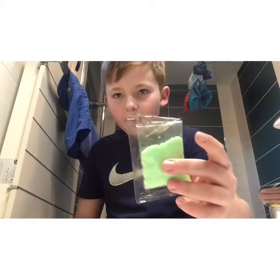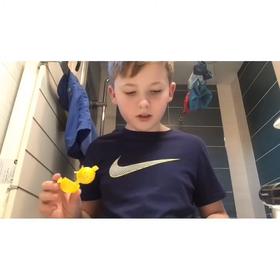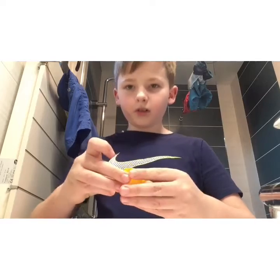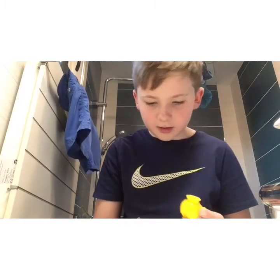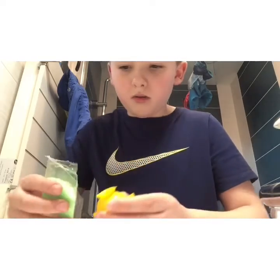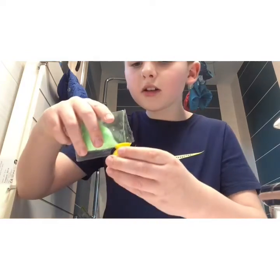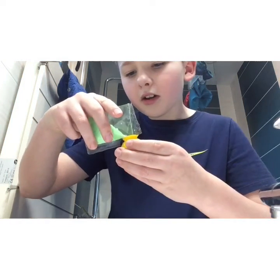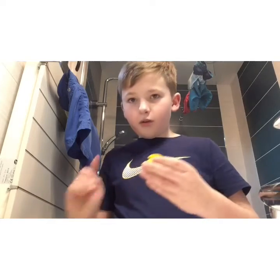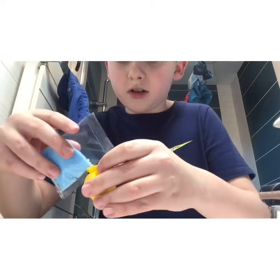I've got one of the powders open and I'm going to be doing half and half, so I'm just going to close it over. I've already tested one out just in case it didn't work. I'm going to pour it in — as you can see, that's about half on that one. I got some help from my sister and opened this packet.